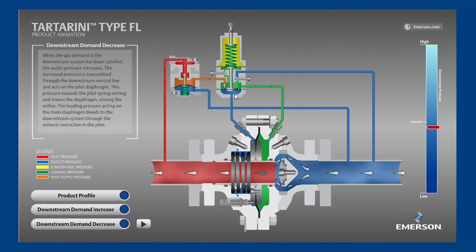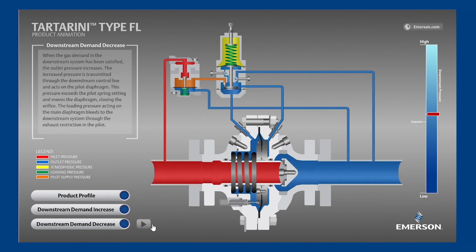The pilot diaphragm senses this increase in pressure above its set point. The upward force from the outlet pressure now exceeds the downward force from the spring, moving the disk upward and closed, preventing the orange pilot supply pressure from entering the green loading pressure chamber. Next, the restrictor bleeds the green loading pressure downstream. The mainspring now overpowers the reduced loading pressure, closing the main valve and matching the zero downstream demand while holding outlet pressure slightly above set point at the lockup pressure.